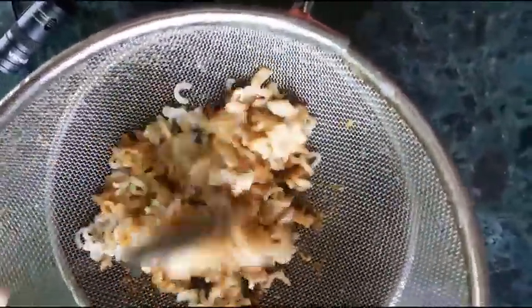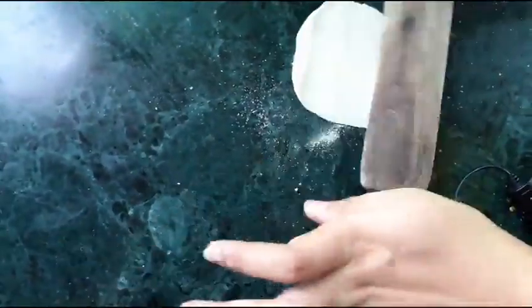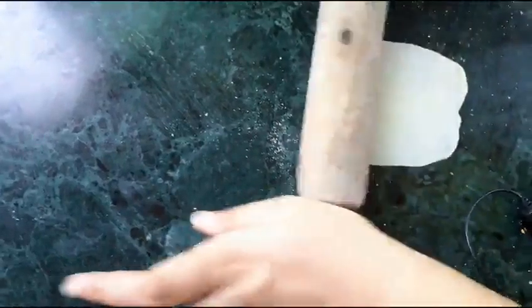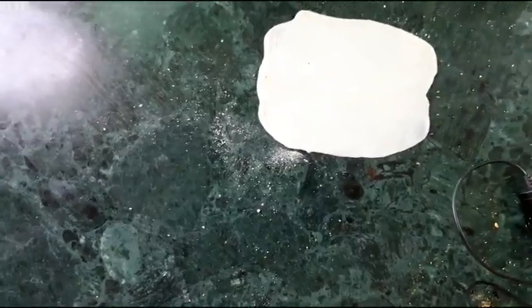Now we will mix the stuffing well. I have previously shared the recipe for paneer momos and veg momos on this channel — you will find the links on the end screen. We have also uploaded a chutney recipe on the channel.